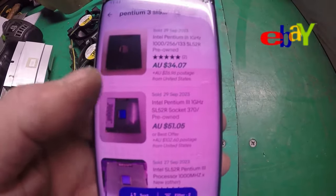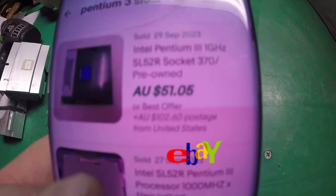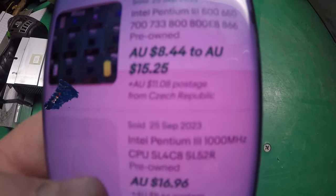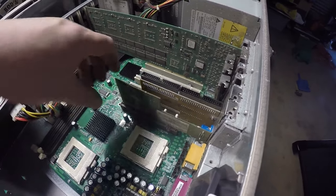I've struck gold — look at this on eBay. These are sold prices — my word! Imagine they're all in the US; I'm in Australia. Any of you guys over there want one of these, send me a message, I'll do you a deal.